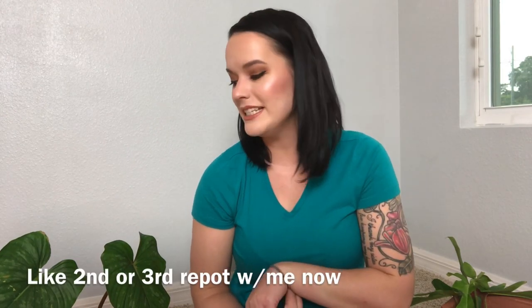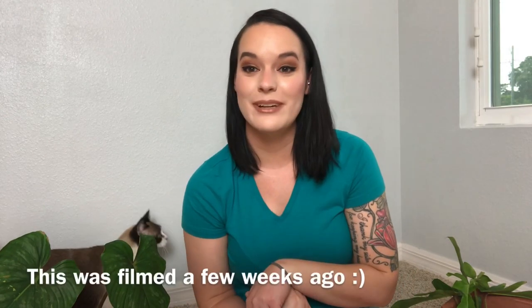Hey Plancy people! Welcome back to my YouTube channel. In today's video we're gonna do our first ever repot with me. I'm really excited today because we have some really good things that we have to repot.